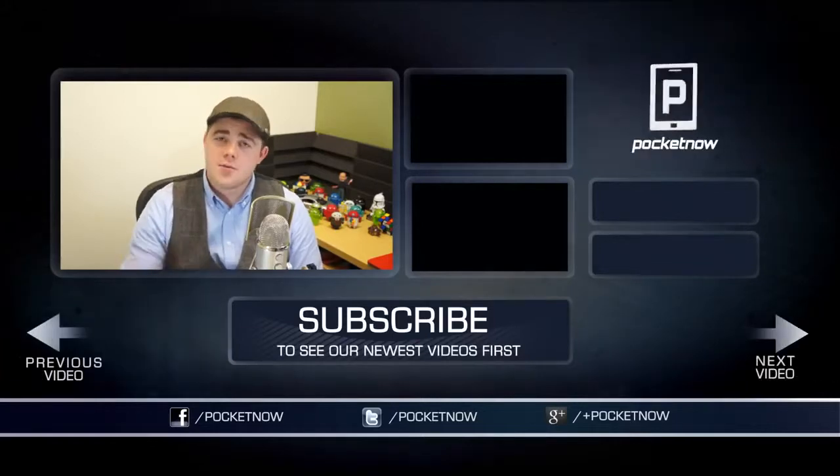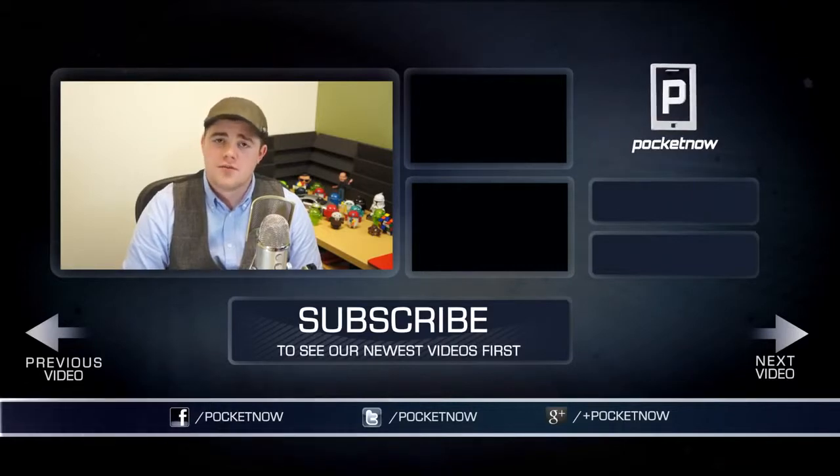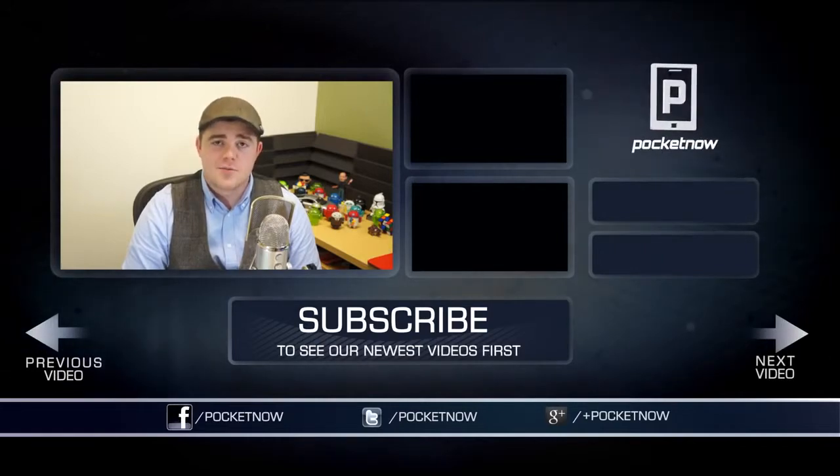That's gonna wrap up this review. If you enjoyed it, be sure to let us know by clicking the thumbs-up button below and subscribing to the channel to see more videos from myself and the rest of the Pocketnow crew. Follow us on all our social places — Twitter, Facebook, and Google+ at Pocketnow. I'm Taylor Martin, you can find me on Twitter at CasperTech, and I will see you next time.